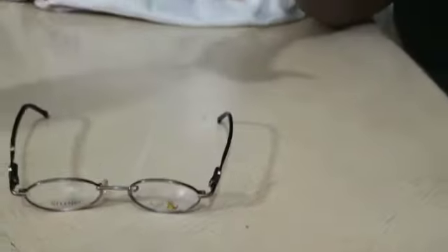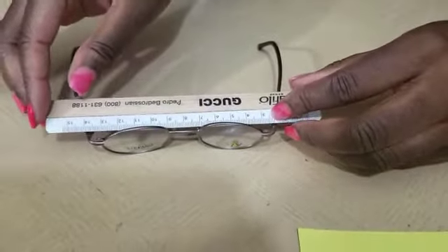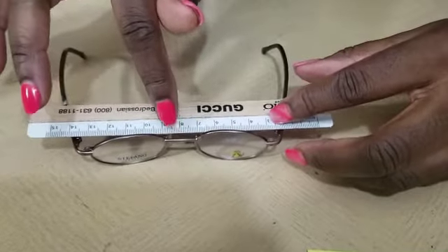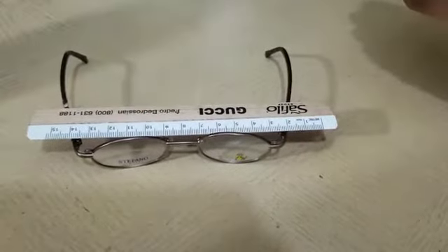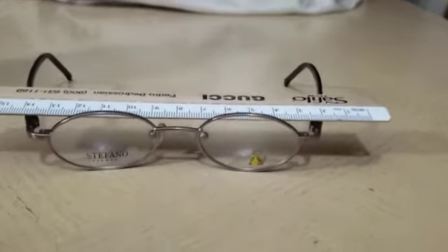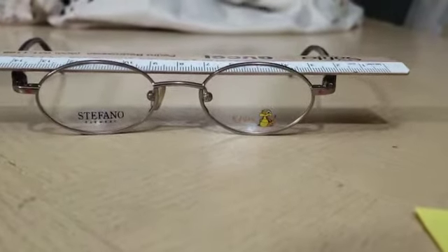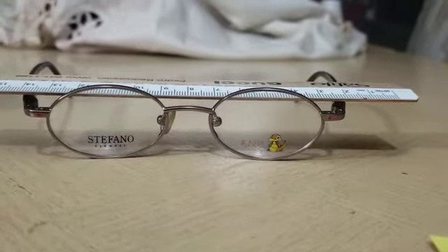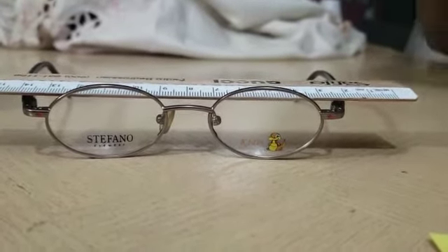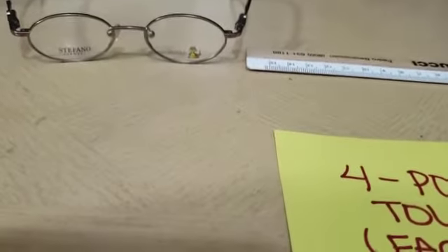I would take the PD ruler and place it on the back, and when it only touches the bridge, that means I have a negative face form. So in order to fix this, I would have to use my hands and bend inward to increase the face form, then use the ruler to make sure that it touches in all four points.